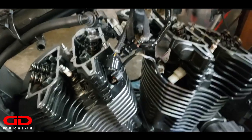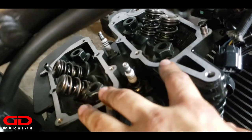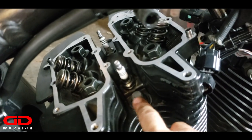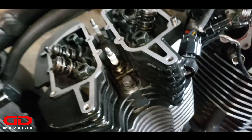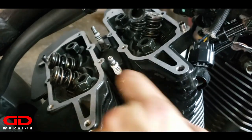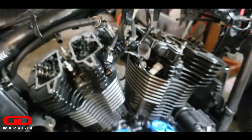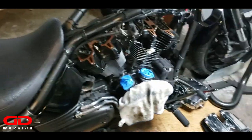Before we tighten down the bolts, these are the eight bolts total - four on this side and four on that side - eight M12 bolts and four M8 bolts. These are going to be torqued to 43 foot-pounds of torque and 28 foot-pounds of torque.